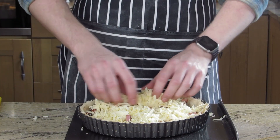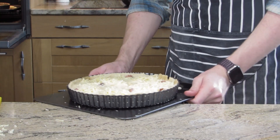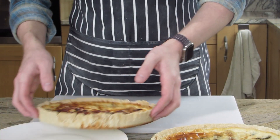You can add a lot of other things to make it fancy. If you changed it to bacon and Gruyère cheese, you'd have a quiche Lorraine. Then fill it and put it in to bake — you want to bake it for about half an hour, again at 180°C fan oven.